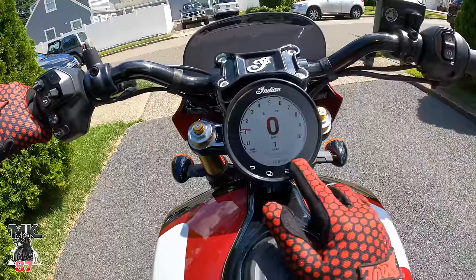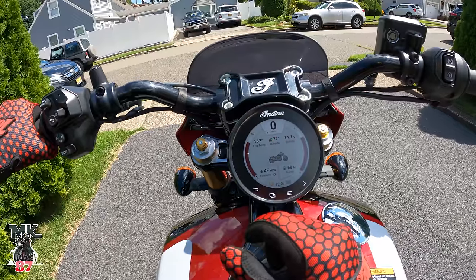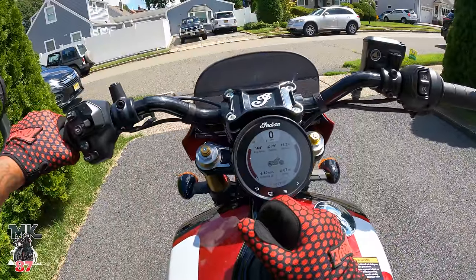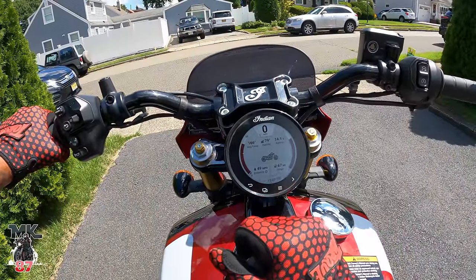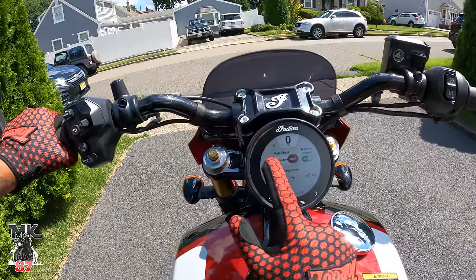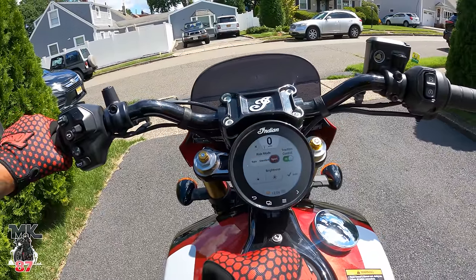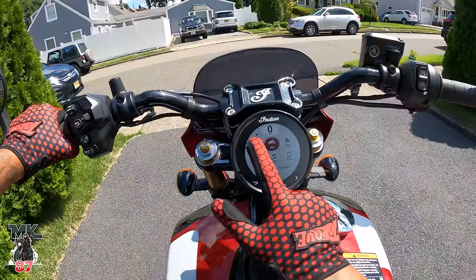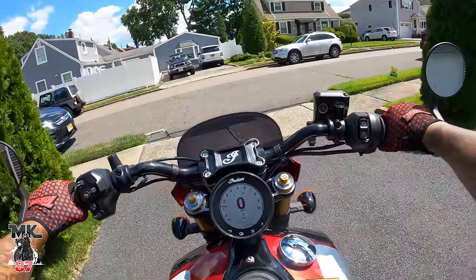The gauge is very easy to use — you have access to everything on here. GPS turn-by-turn looks great in the sun with no glare. Outside temperature is 77 to 79 degrees. You can see your gas range, and to change the riding modes I just press this button right here — you've got Range, Standard, and Sport. We're going to keep it on Sport, because there's no other way to ride this bike.